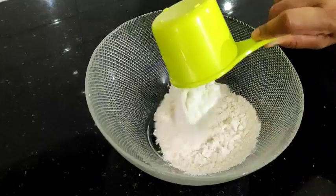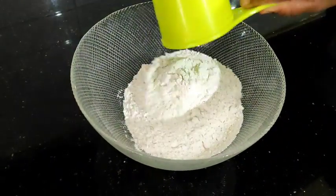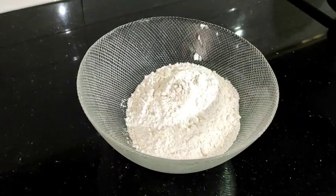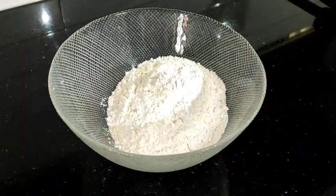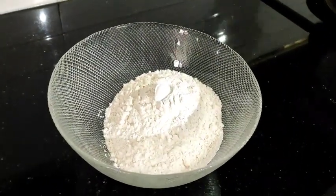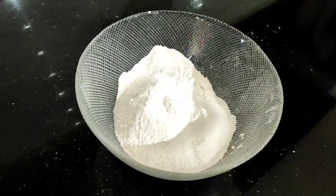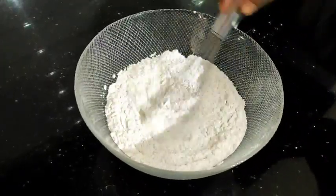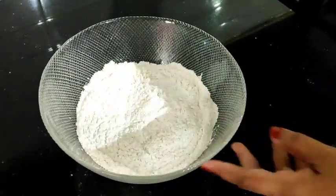I will add the dry ingredients to the kulfi cake. I will add 2 cups of flour. I will add 2 teaspoons of baking powder, then 3 teaspoons of baking powder.